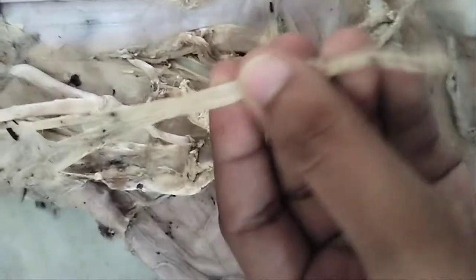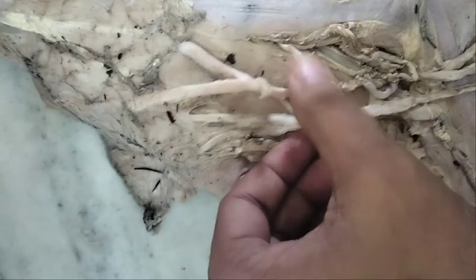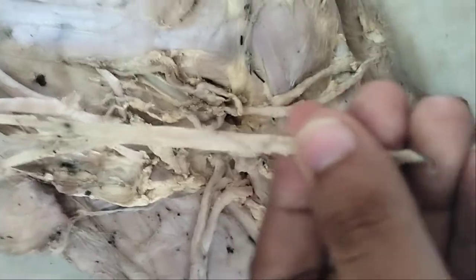Brachial plexus — the nerves are emerging. This one is thoracodorsal; it is applied to the latissimus dorsi. This is the thoracodorsal nerve.